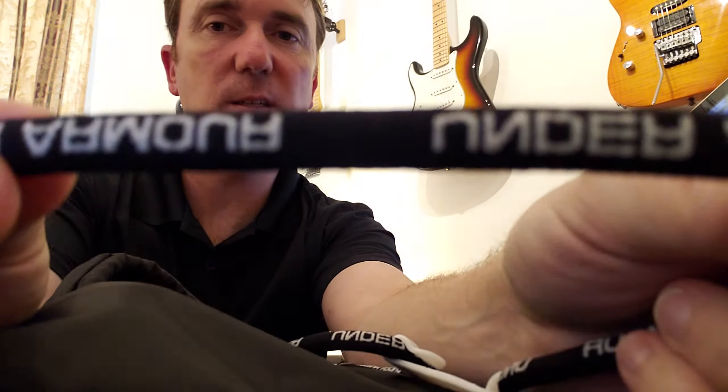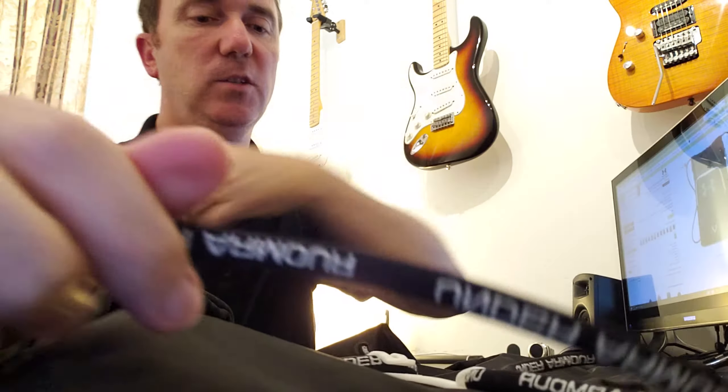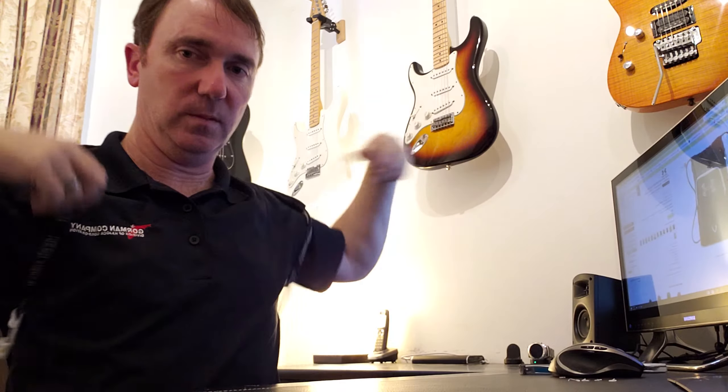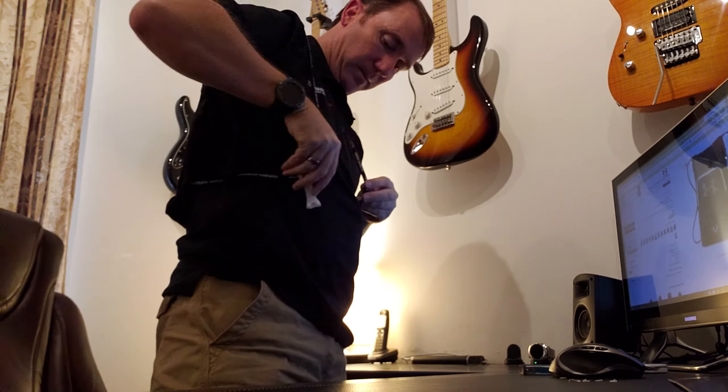I was concerned about the thickness of these straps, but these things are actually pretty thick, so they shouldn't cut off any circulation.